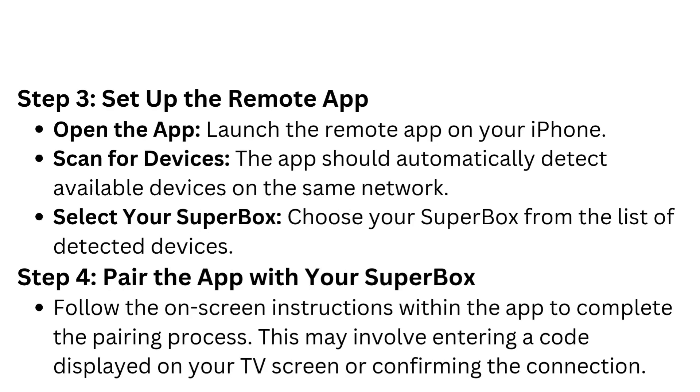Step 3: Set up the remote app. Open the app and launch the remote app on your iPhone. Scan for devices — the app should automatically detect available devices on the same network. Select your Superbox from the list of detected devices.